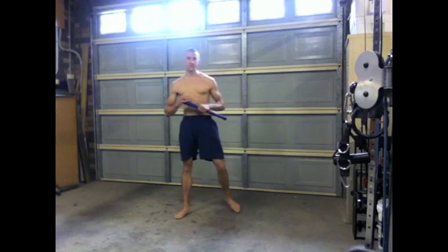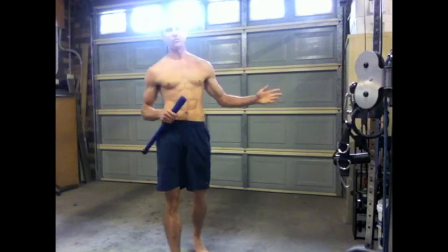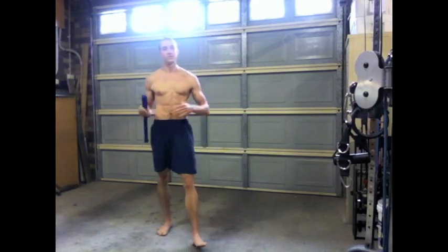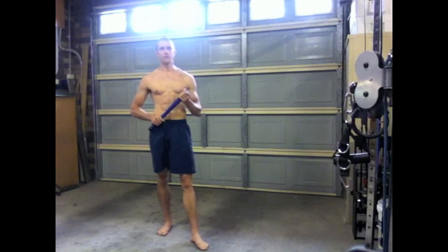Awesome exercise guys — I still do this all the time. Another thing that's really good about it is if on one side of your body you're really good but then you get to the other side and you're all over the joint, that's something you need to work on. Work on your bad side and try to balance out your body so you can remain injury free and swing clubs for a very long time.